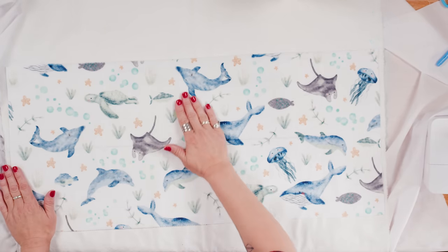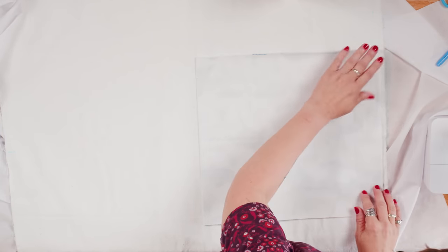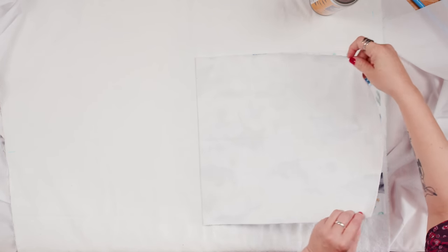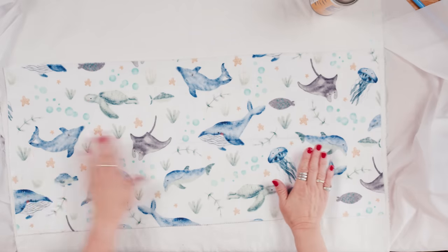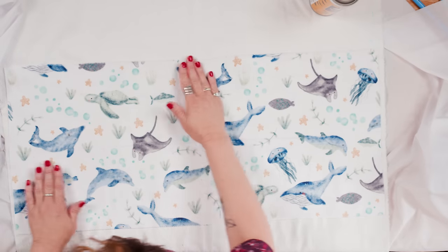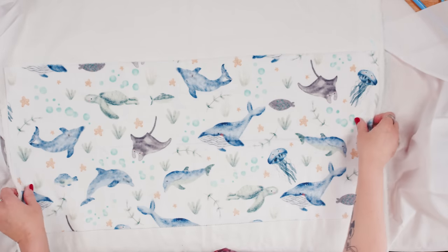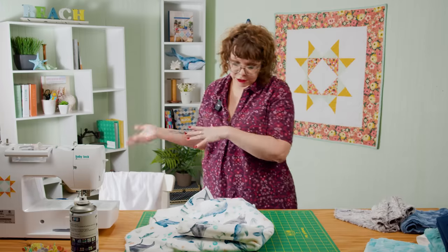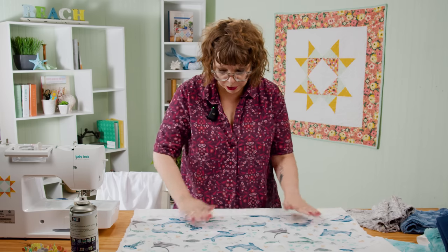I'll bring that over and lay it down gently, getting my centers to match up, then give it a good pat. Then I'll do the same thing on this side, making sure to keep everything covered that doesn't want to get some spray. I'll roll this down and get the centers to match. So we've got the first strip down. Now we're going to go back and forth with the basting and the stitching.